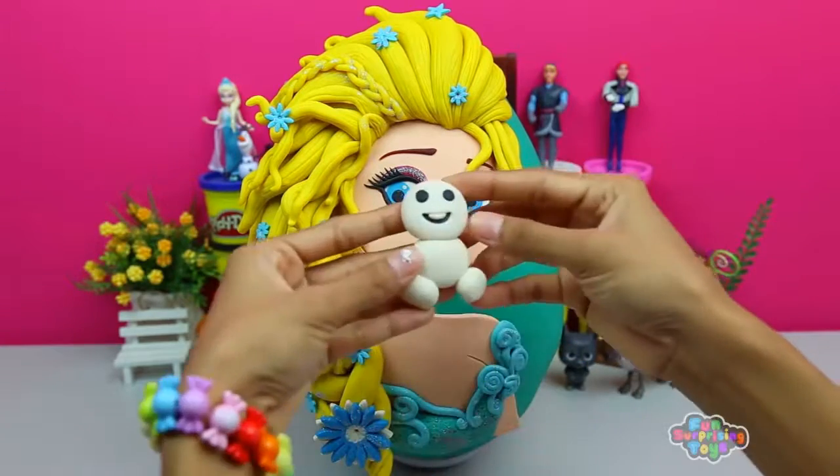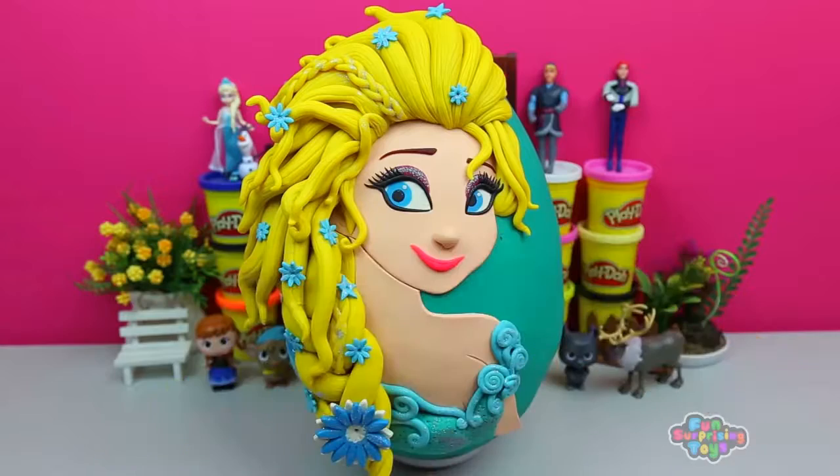Hello snowman! You're so cute. I feel like taking you apart. Ha-ha-ha-ha!